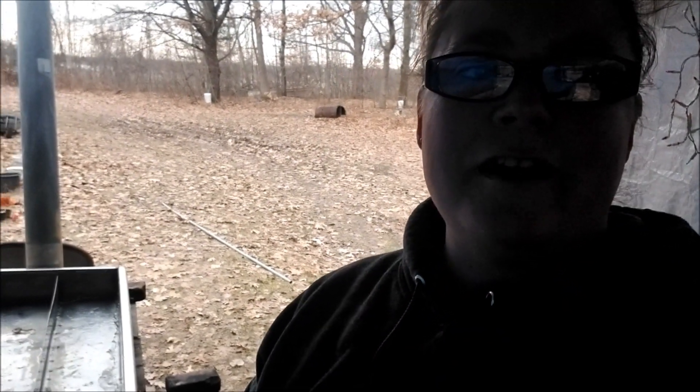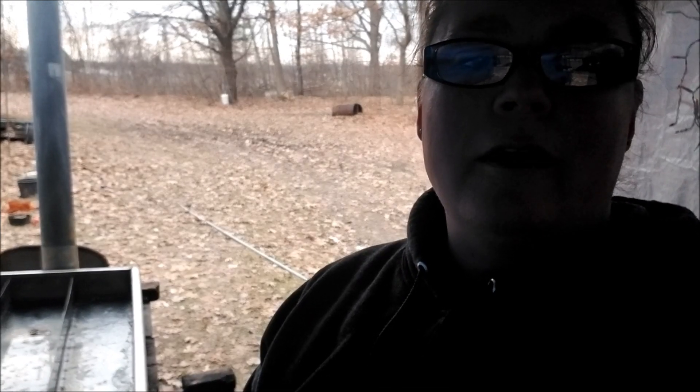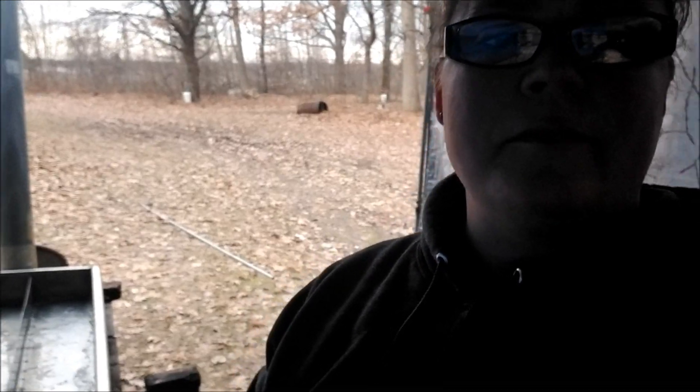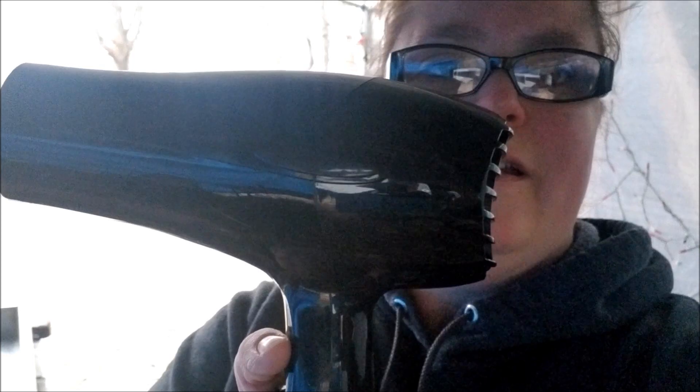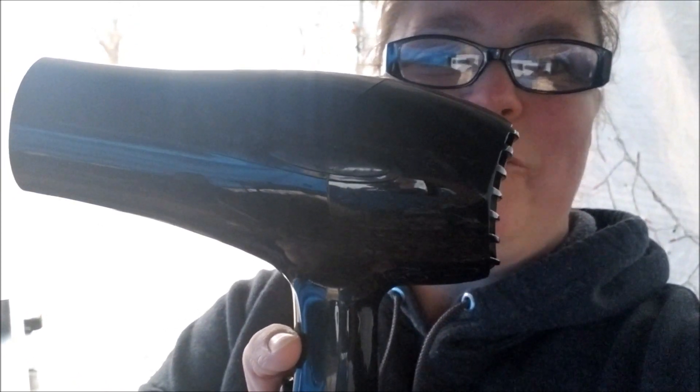I'm working on getting the evaporator spout melted so we can get the water out of it. Eric told me to put my heat gun on it, so I just wanted to show you my heat gun — it works wonders.